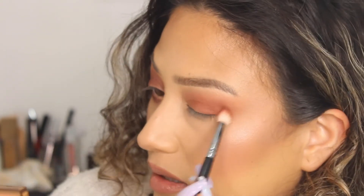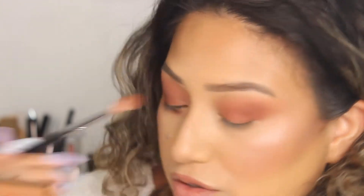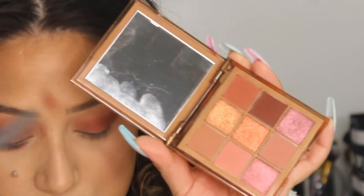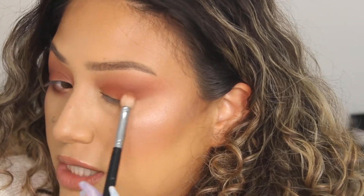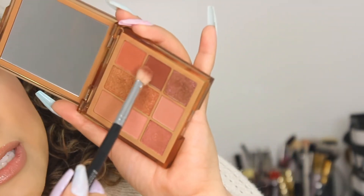It's okay if you go over, because I'm going to show you the trick on how to not make it look like it's all over the place. Once you have the color how you want it, you're going to go back with your larger brush — no need to add more product — and just blend around that. The next color you're going to add is the deeper color, and this is what's going to smoke out the eye. Take something slightly smaller that can fit in just the outer area of the eye — you're not going past that.